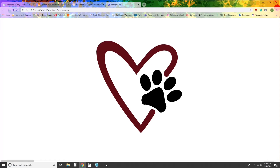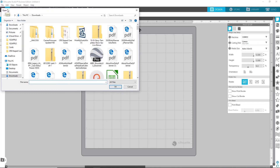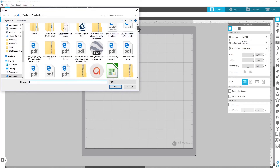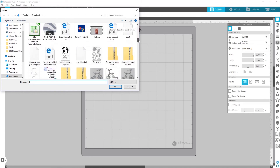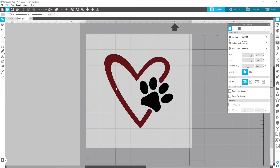If I want to use it in Silhouette Studio, I can come over here and hit the open button, navigate to my design. Once you find it, you click okay, and there it is loaded into Silhouette Studio.